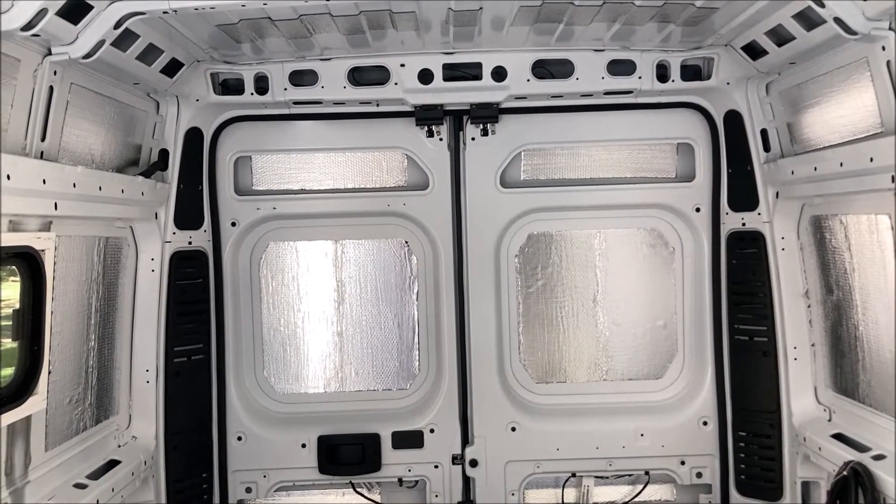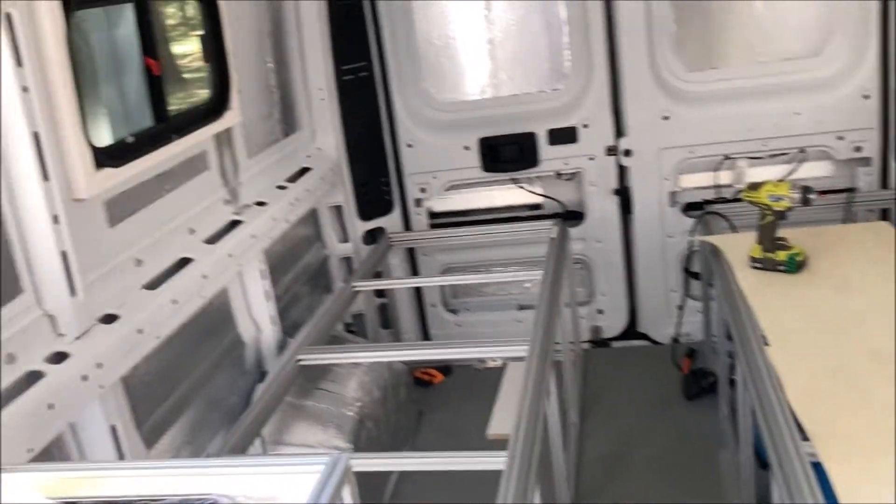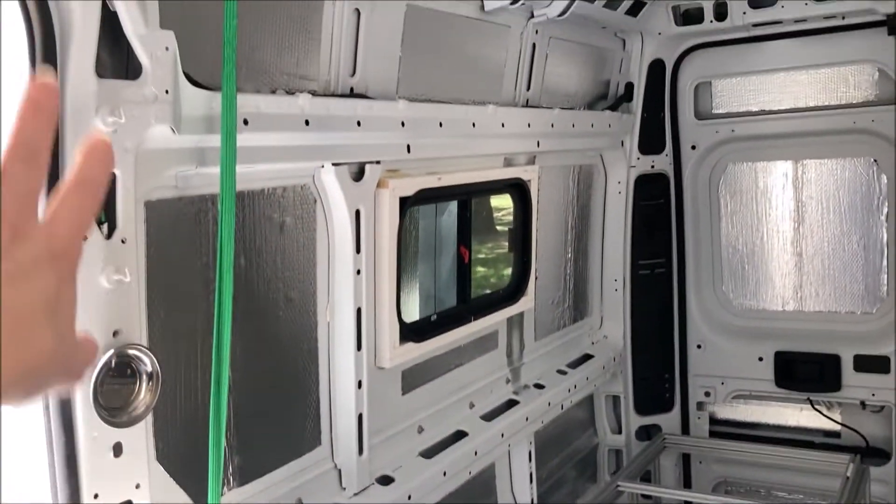Even though these are screwed down, there's still room for us to work on the walls.